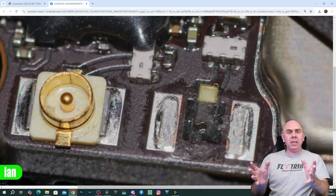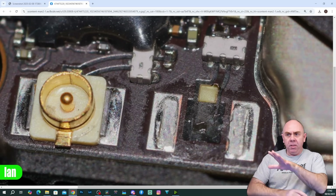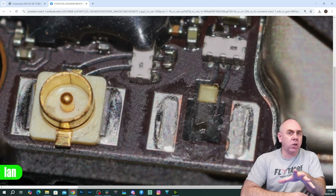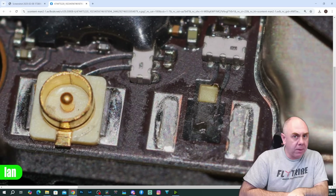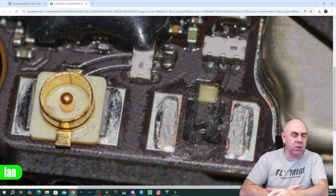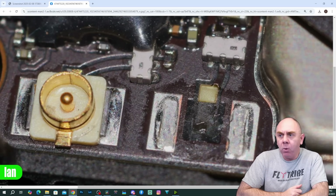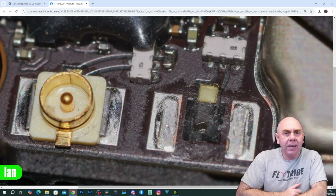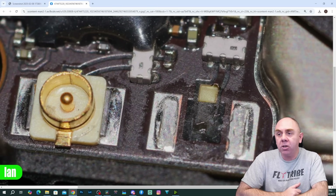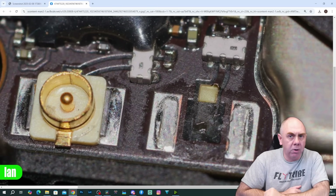I wouldn't call this a design issue, but it is absolutely a weak point, and if you look at this connector there doesn't appear to be a lot of solder on it either. Whilst it's not a design issue, I do think there is more that DJI could be doing. These connectors are not glued and the way they are soldered certainly needs improvement.